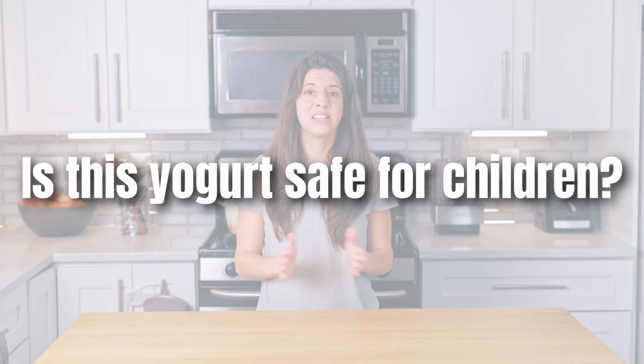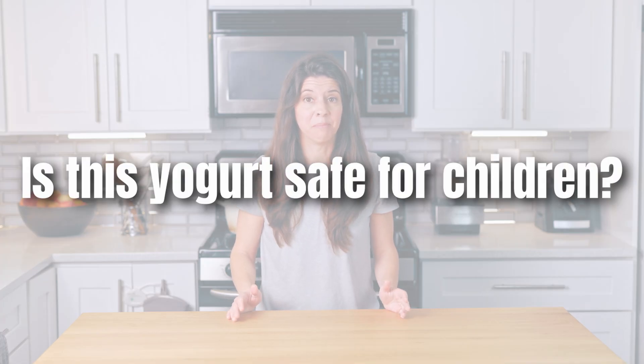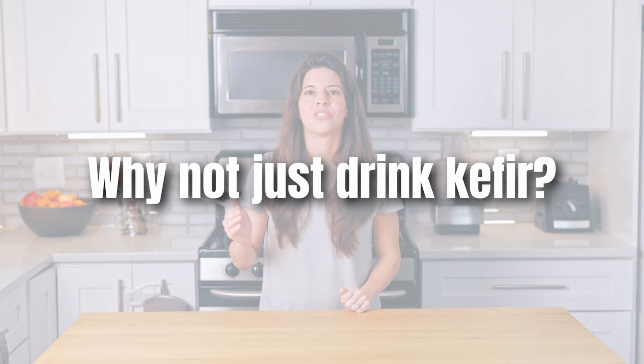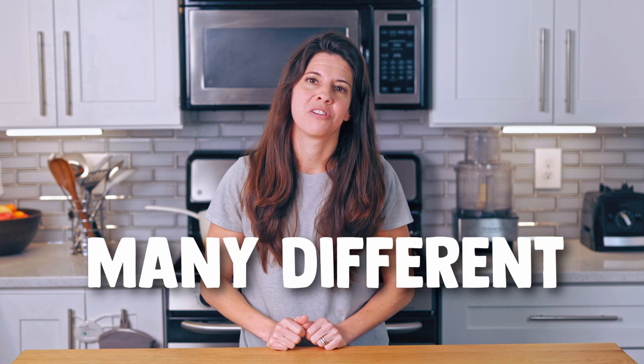Is this yogurt safe for children? Dr. Davis essentially says probably so, but also we don't know. And why not just drink kefir? You can and you should — kefir has many different bacterial strains and yeast that are great for your gut microbiome and could help any condition you're trying to treat. But the strains Dr. Davis is using aren't typical in kefir, though kefir is awesome and has more strains than yogurt does, so it's a great way to boost your health.